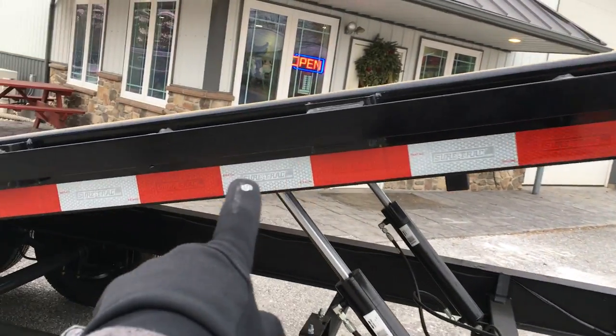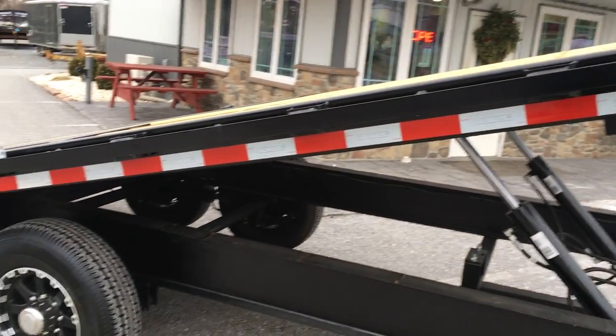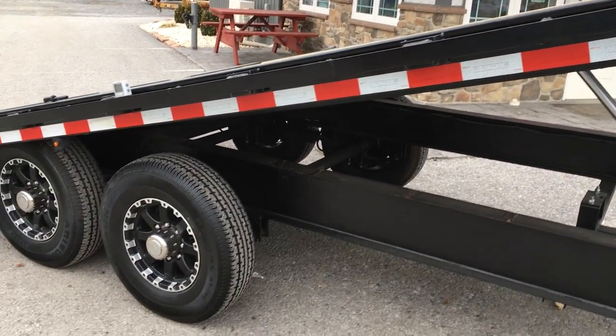The side rail on this trailer is a 6-inch tube. Some in the industry use a channel, but a tube is preferred — it keeps from twisting and flexing a little bit better.